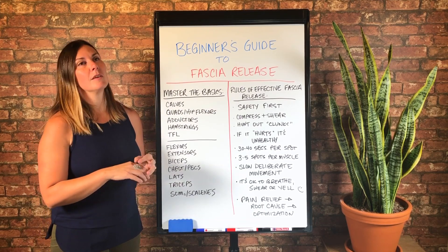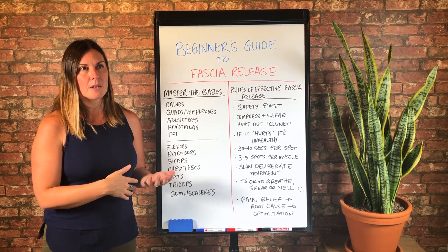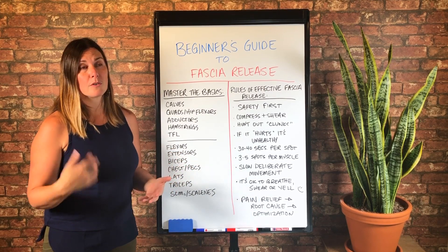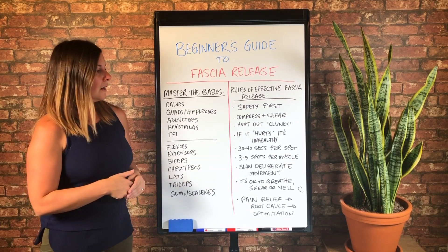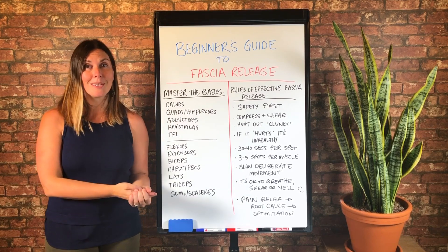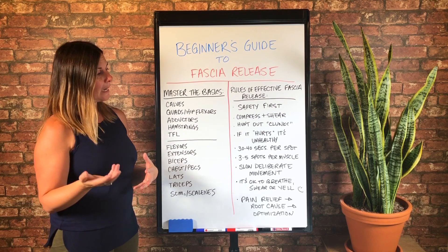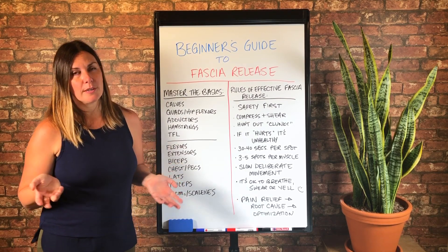So you may not discover something that you need to discover to help yourself heal from an injury or optimize. And then on top of that, if you're moving too quickly, it's my opinion that your brain doesn't really register what's happening and no change really takes place.